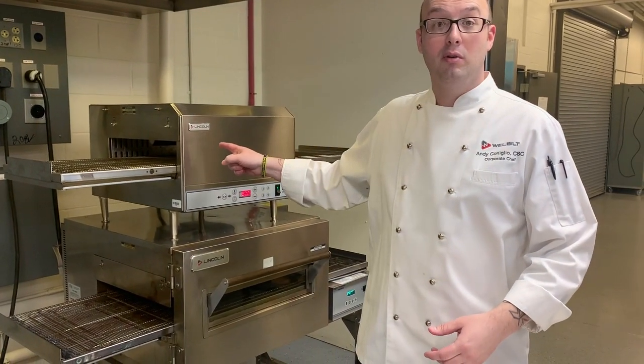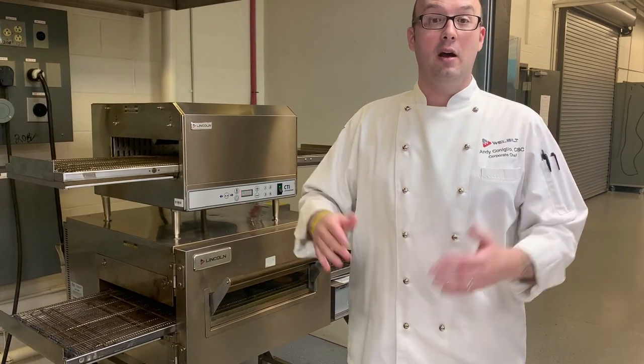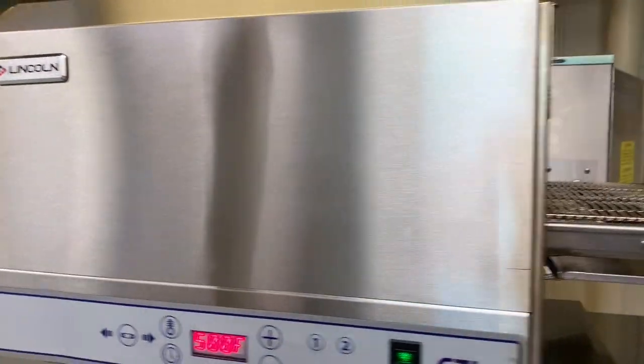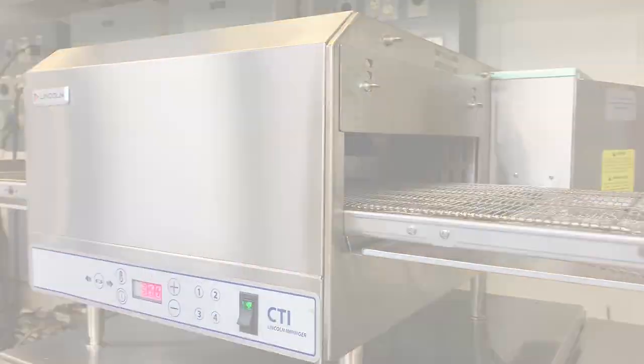Another thing too — certified vendors, you can stack them, no hood. That's the DCTI by Lincoln. Need impingement? Contact your local foodservice representative for your Lincoln products.